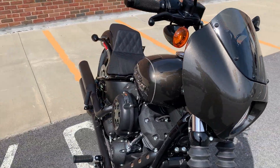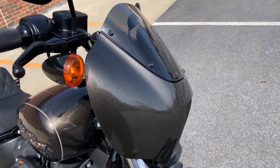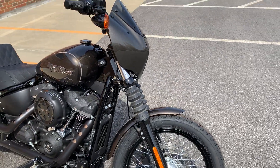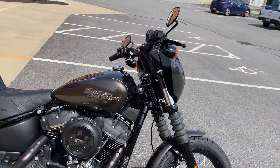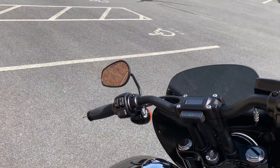Anyway, this quarter fairing — I'm super impressed with how nice it looks. It really enhances the look of this bike by quite a bit. So let's go ahead and start it so you can hear it run.